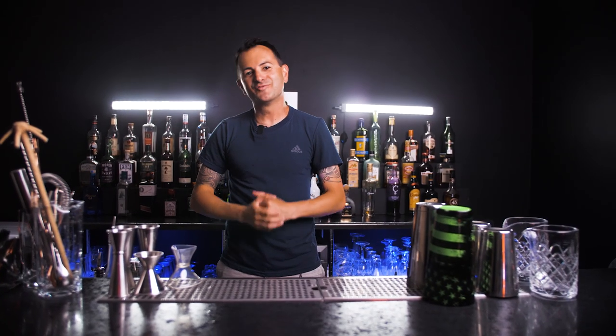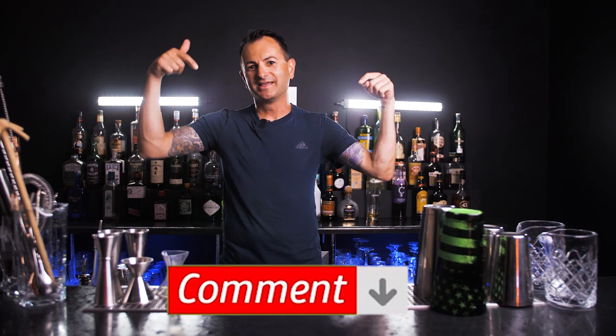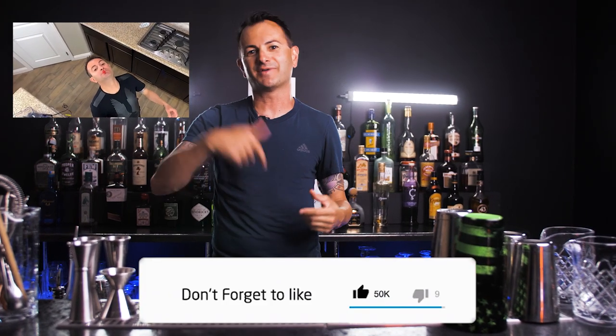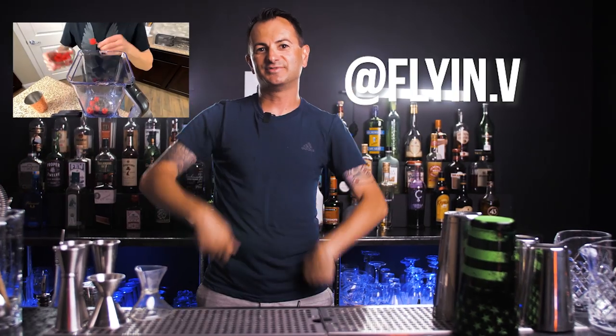And pour — there you go! Well, there you have it, guys — three of my favorite moves I do every day behind the bar. If you liked what you saw, please comment and let us know what you want to see more of. Also make sure you go over to my channel Vache Manukian and my Instagram at flyin.v — give me a follow and I'll see you guys next time. Take care!